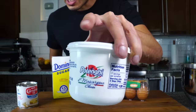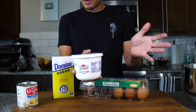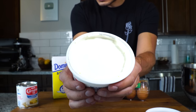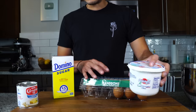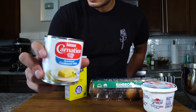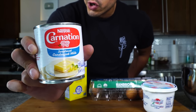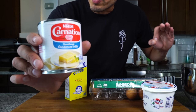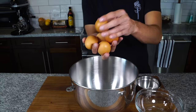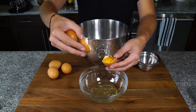Next up, we've got mascarpone cheese, and we just want this softened. I left this out for maybe 30 minutes and it'll be nice and workable. I'm probably going to use about half of this, about eight ounces. A couple tablespoons of sugar, and then I'm going to come in with about a half a cup of sweetened condensed milk. This isn't very traditional, but it adds a nice sweetness and creaminess to the tiramisu. I'm going to use a stand mixer, but you can use a cheap electric hand mixer if you've got one.